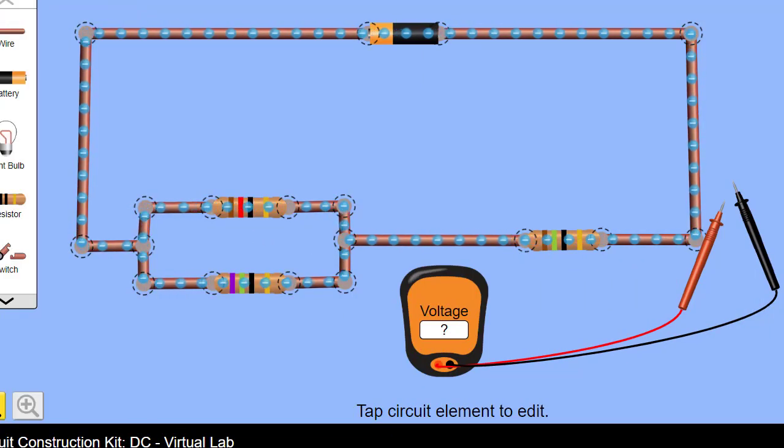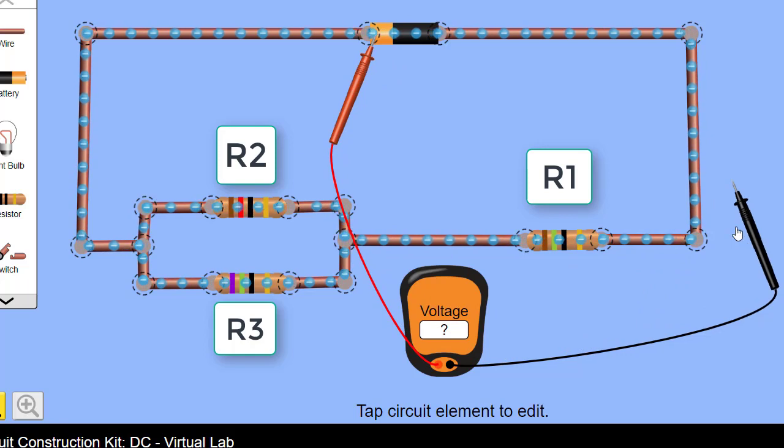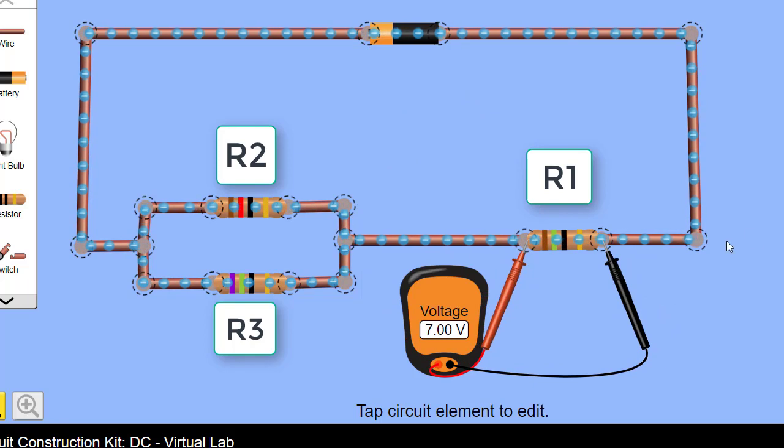Welcome to the PHET site where I've constructed a circuit identical to the one in the question. We have R1 and we have R2 and R3 in parallel, with the voltage supply at the top set to 12 volts. Our first statement is that the voltage across R1 should equal the voltage across R2. Let's measure the voltage across the first resistor — it's 7 volts. Theory tells us that if R1 is 7 volts, then the voltage across the branch containing R2 and R3 must equal 5 volts, since 7 plus 5 equals 12.